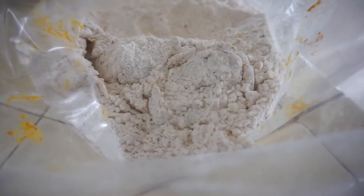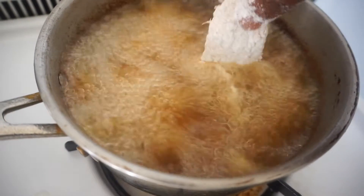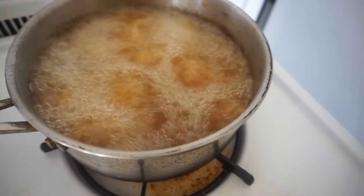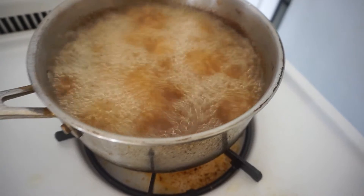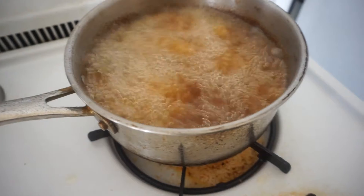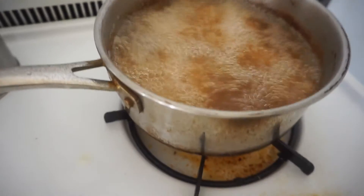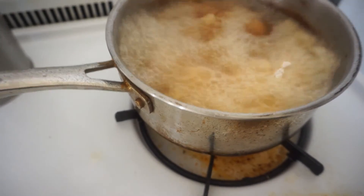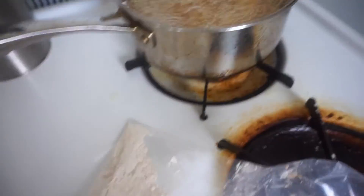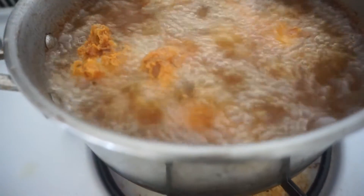My chicken is all coated. Now I just toss it in the flour. I recommend only putting maybe three or four in at a time, depending on how big your pot is. I'm going to put all five in. I'm going to fire this up a little bit so we can make it cook extra crispy.